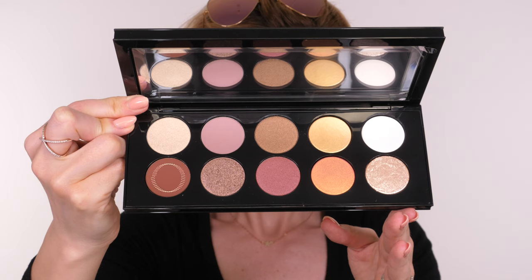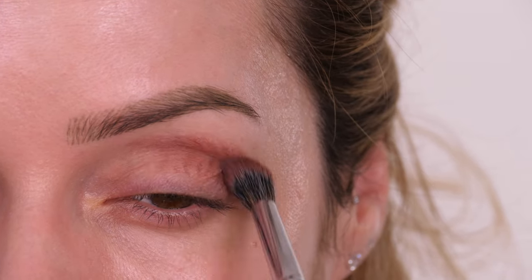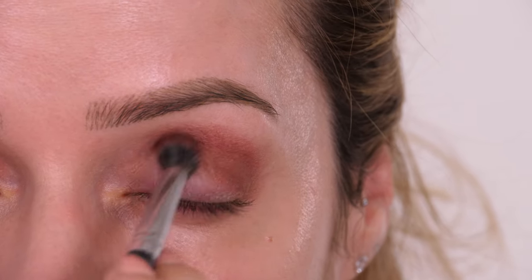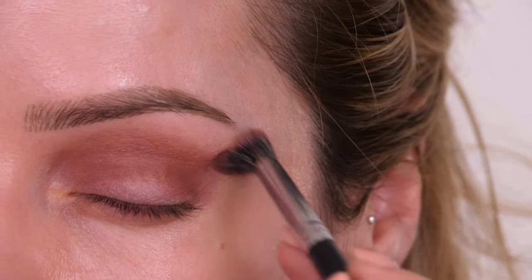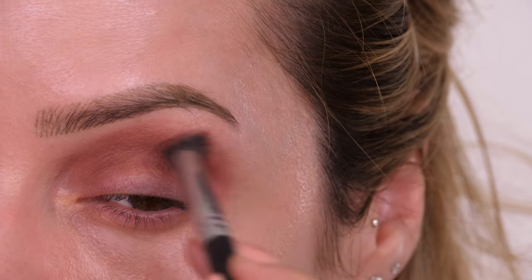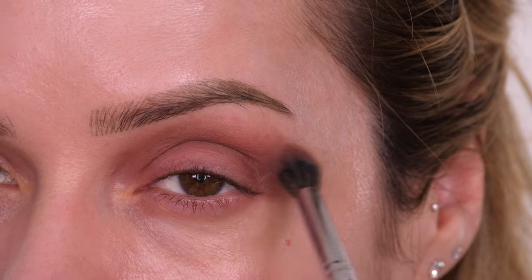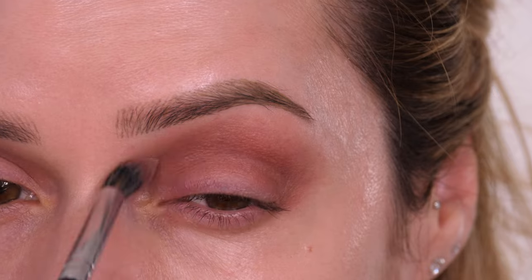I'm going to start off with Extreme Mahogany, which is a warm-toned dark brown in a matte finish, and using my MAC 286 duo fibre blending brush I'm going to buff this through the socket of the eye. It does go on slightly patchy but these are so creamy that if you keep buffing in circular motions you'll get a really lovely even finish. I will link the brush and palette below along with all the products used today.